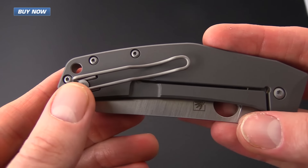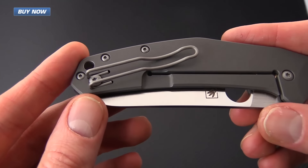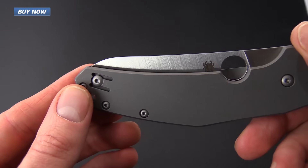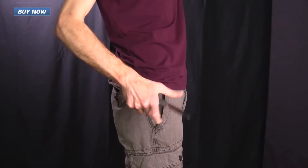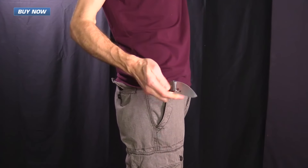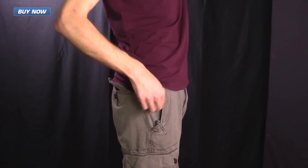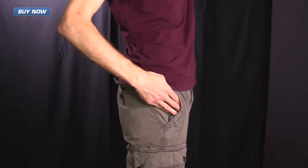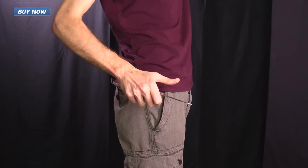The Spidey Chef carries via a standard Spyderco wire clip, which is an excellent and discreet option for left or right hand tip-up carry — and here you can see the Spidey Chef in my pocket. The matte finished wire clip provides a very secure and discreet carry. The thin overall profile takes up very little space in the pocket, allows for easy access to other items, and the knife deploys smoothly and easily from the pocket.